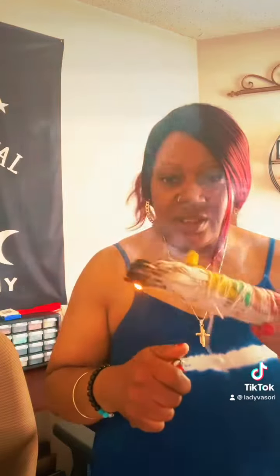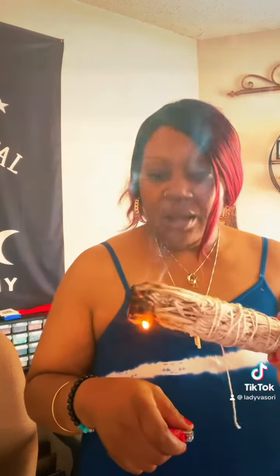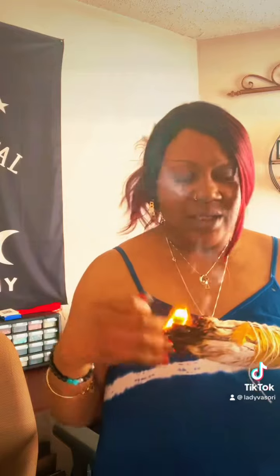I don't do smudging that often — only when I feel like it's necessary, when I feel like I need to cleanse my home and cleanse my aura.